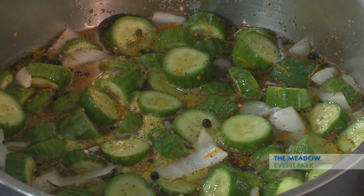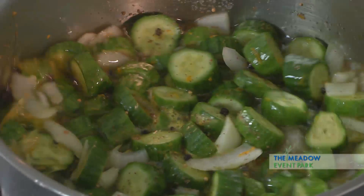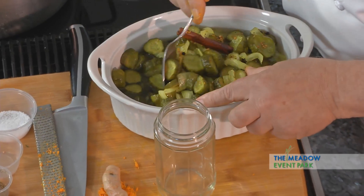This pickle mixture has now just come up to a simmer — getting a little bit of bubbles popping in here. I'm going to cut the heat down some to make sure it doesn't overcook, and just let it cook for about maybe 10 minutes, just enough to make sure that all the flavors get into the pickle. And we're going to show you how we can store these.